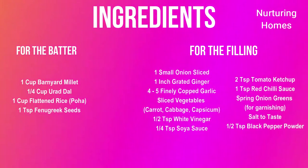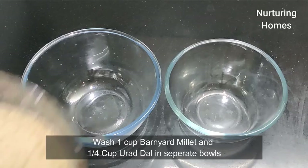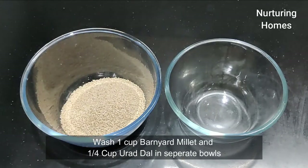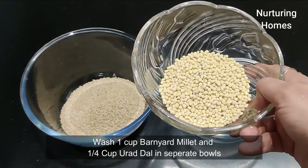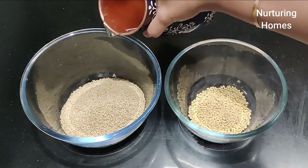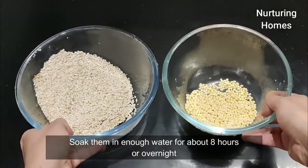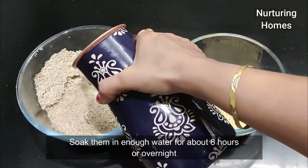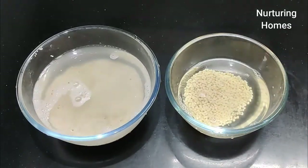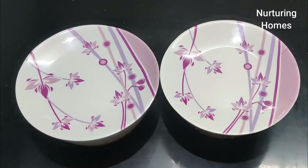Here is the list of ingredients. I am taking them in two bowls. In the first bowl, I am adding one cup of tawa millet. I will add water to soak and place them in water. I will add 1 teaspoon of urad dal and put these things to soak for 8 to 10 hours or overnight.